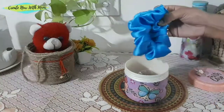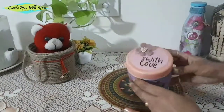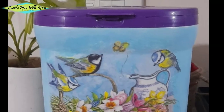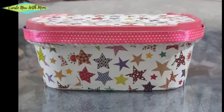Scrunchies — this is also handmade, something I have made. This was my sister's gift. This was today's DIY! What did you like? Comment and tell us. If you liked this video, please like, share, and subscribe to my channel. We will see you soon. Bye!